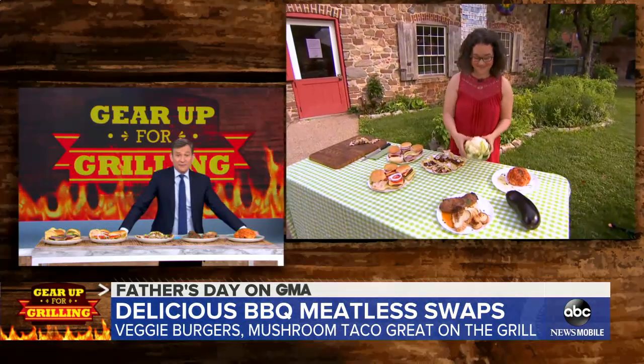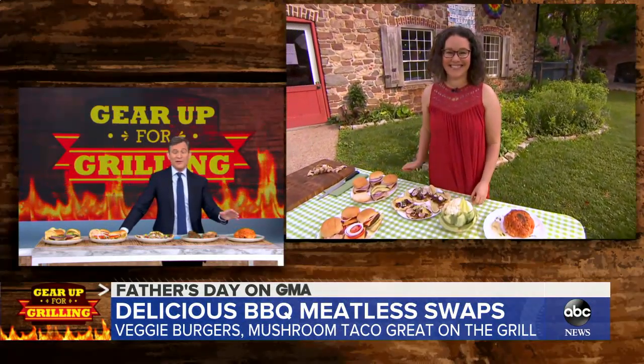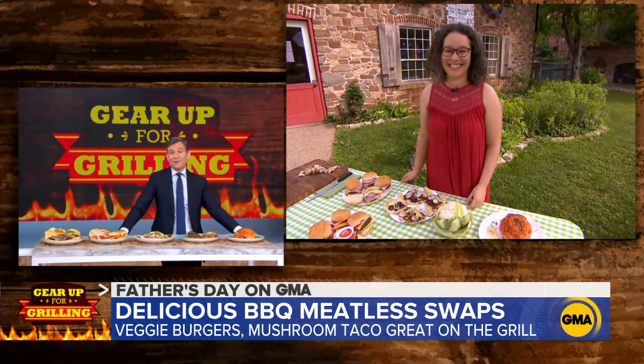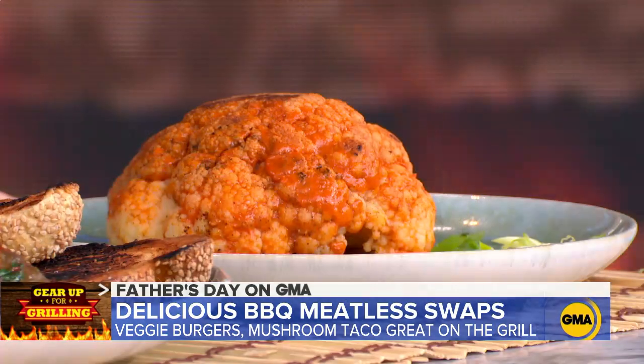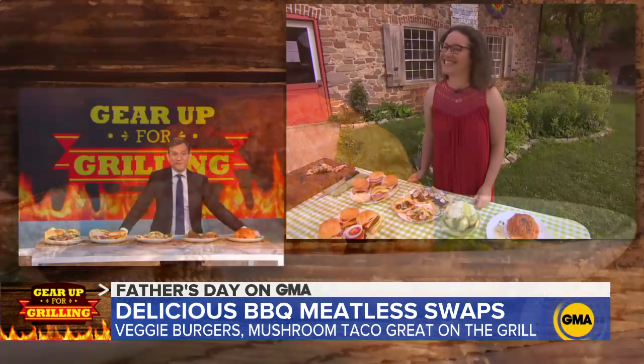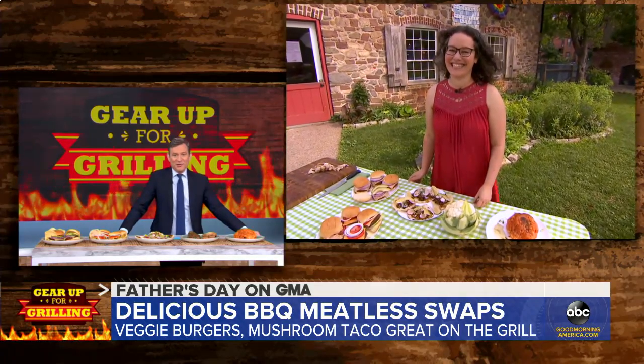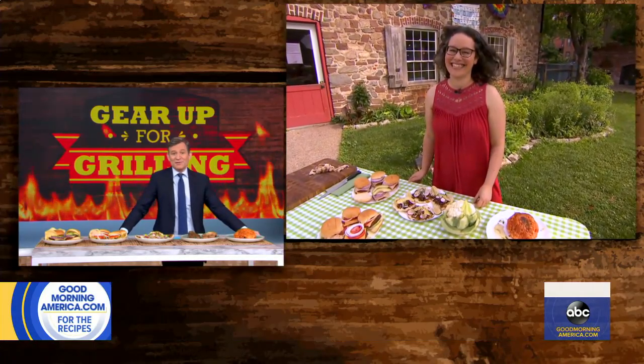Maggie, I think you're great. These are incredible ideas and I love the cauliflower — Wit told me it looked like a brain on a plate. I do want to eat this brain — I'm like a zombie for cauliflower. Maggie, thank you again. You can get all of these recipes on our website, goodmorningamerica.com.